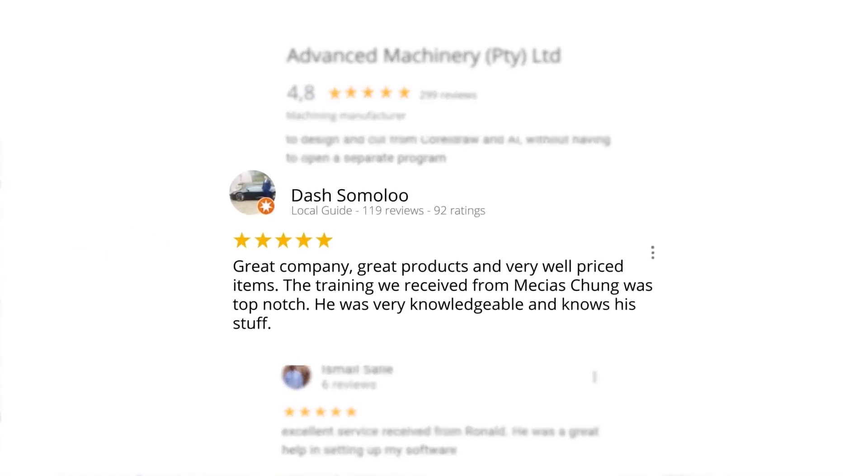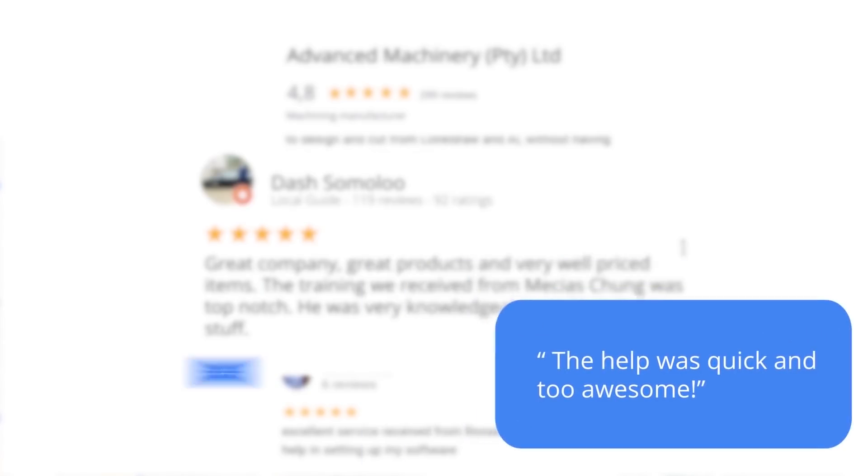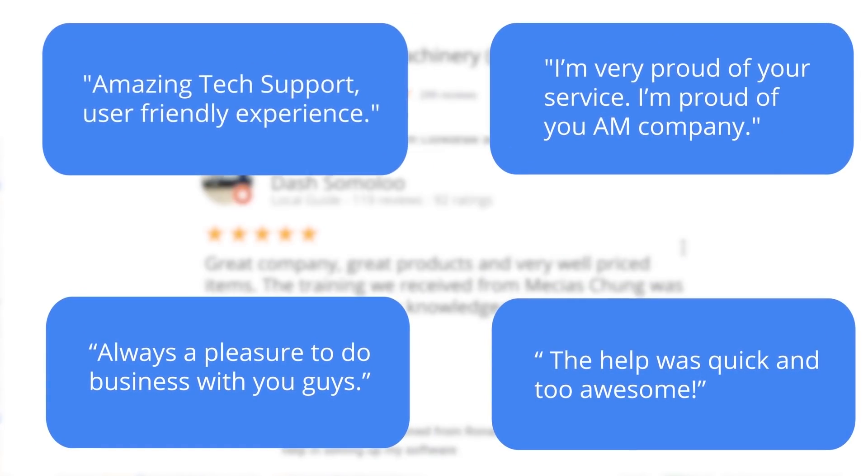Level 7 reviewer Dash Somalu, who has 119 reviews on Google, says: 'Great company, great products and very well priced items. The training we received from Messias Chunga was top notch. He was very knowledgeable and knows his stuff.' Another satisfied customer amongst many.